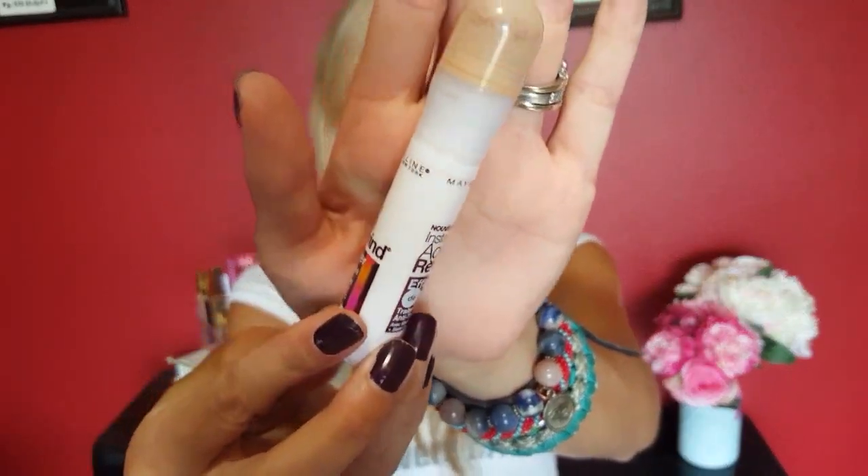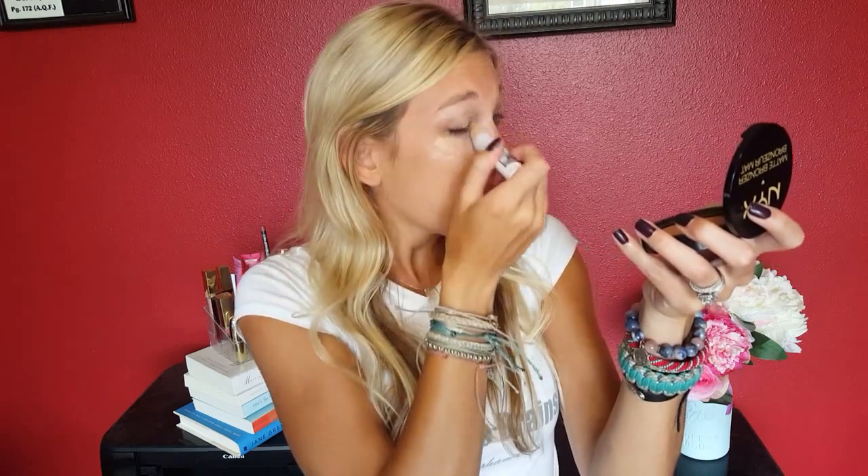Now I'm coming in with concealer. I like to use the Maybelline Instant Age Rewind — such a talked-about concealer, so many people love it. I have the shade Fair Light. I put it basically all around my eyes — underneath my eyes and up on the lid to act as like a primer instead of using an actual eye primer. I bring it down, bring it up, put it in the little corner because I struggle with dark marks there. I surround my eyes with it to cover dark circles, brighten under my eyes, and use it as a primer — I get all sorts of uses out of this one.